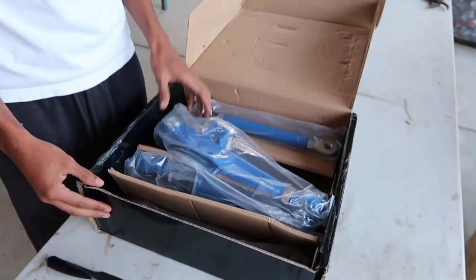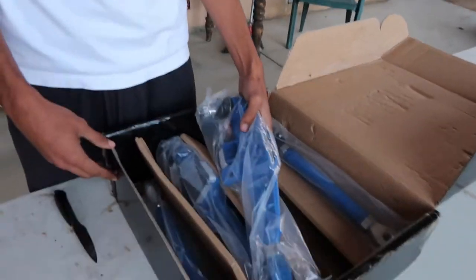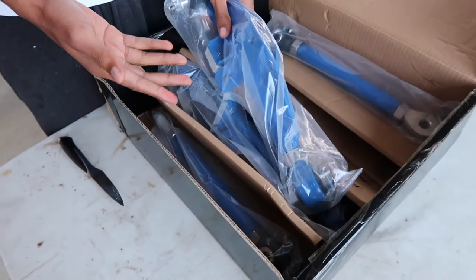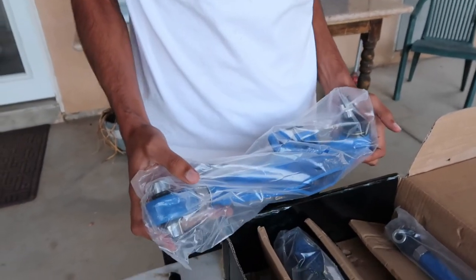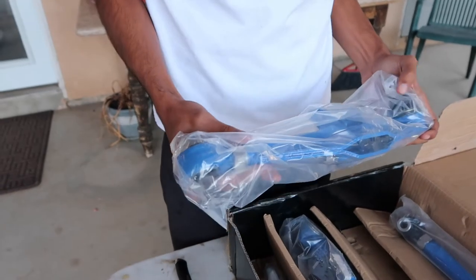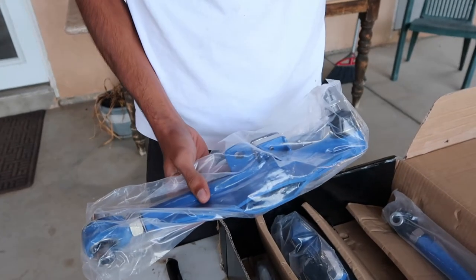As you guys can see, we have control arms. I found this post on eBay and they advertised that these would fit the 300ZX and they were really cheap, so I went ahead and just picked these up — actually got the whole front set.